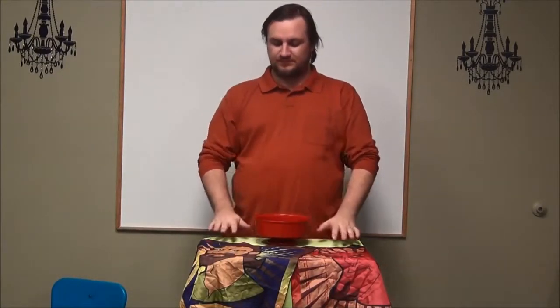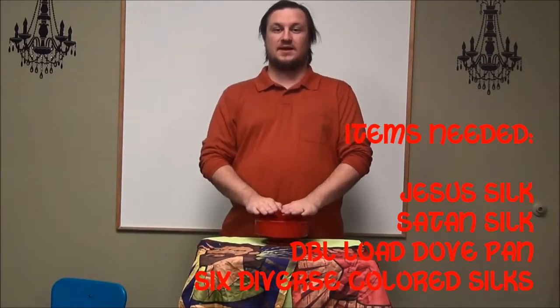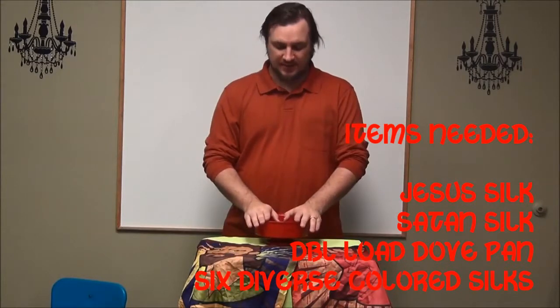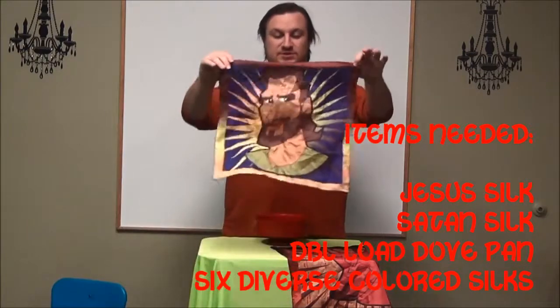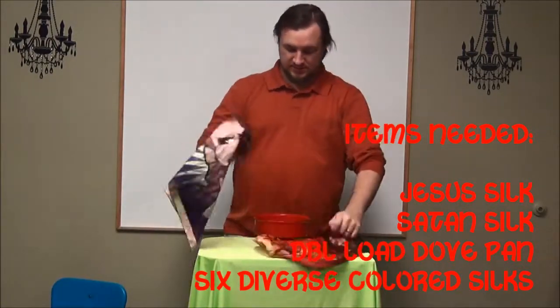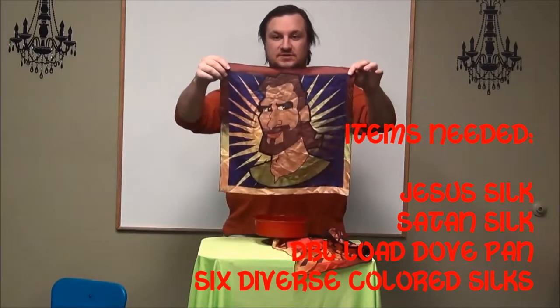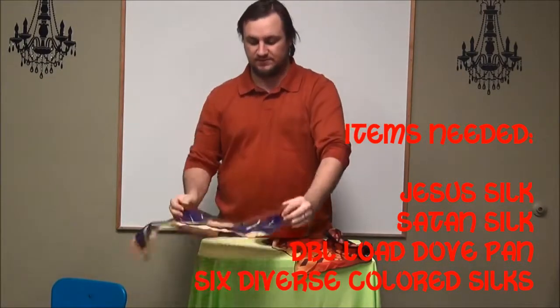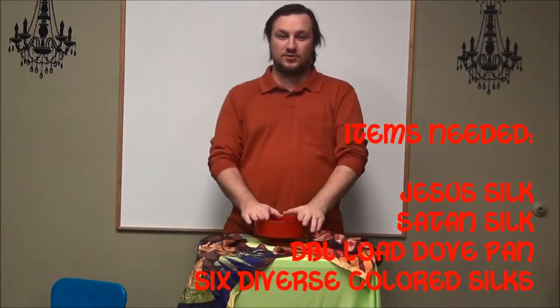What you need to do this: you can use these kind of silks that I use, and you can use the dove pan that I used, and you'll be set. It's really easy that way. What I use is a Jesus silk, a Satan silk, and then I had three colors from the Jesus silk that I used, and three colors from the Satan silk that I used, and then I used a double load dove pan to be able to do this.